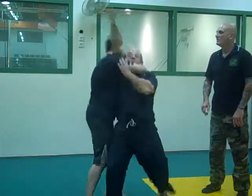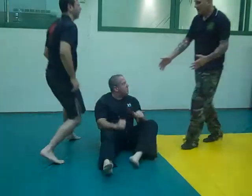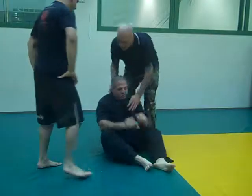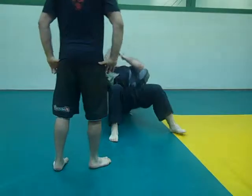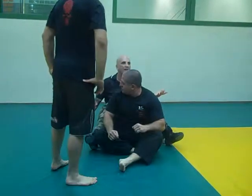Now take him to the ground — from there. There's the choke. Or, while you're here, from here, just go to your clasp this way. It doesn't matter. You've got to keep tight the whole time from there.